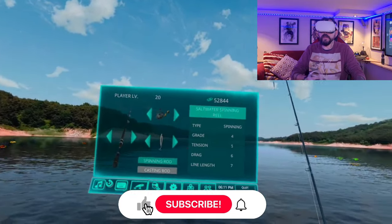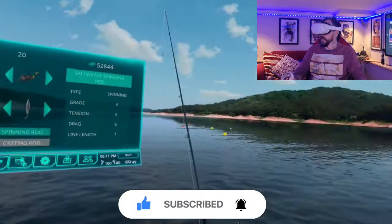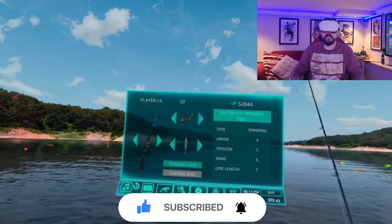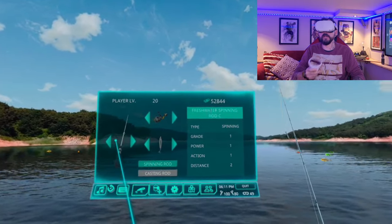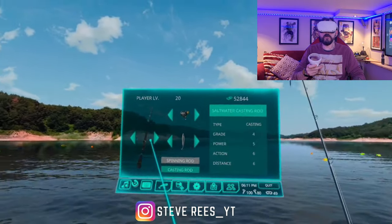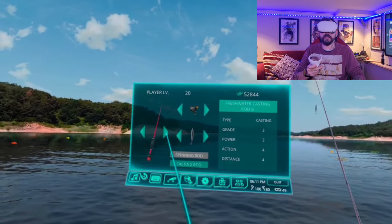Here we are — we're out on the boat, ready on a lake in a beautiful location. The first thing we're going to talk about are the different types of rods that we have.